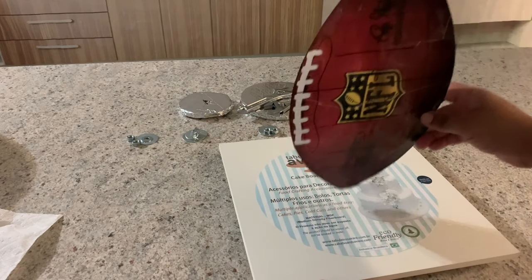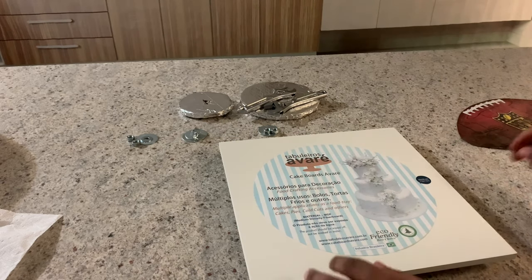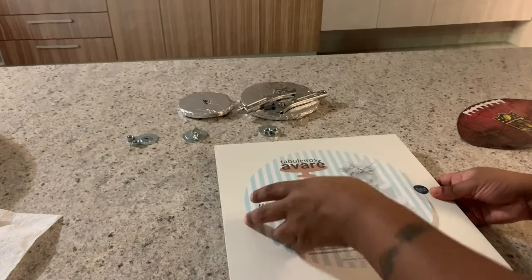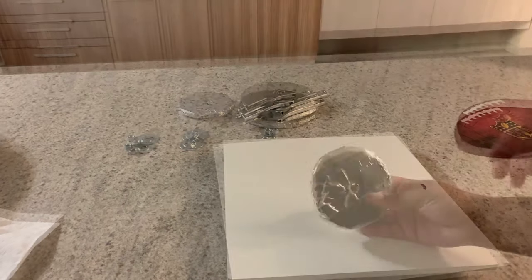I printed out this football to use it as a guide and I taped it, since we're going to be using cake. This cake board is about 12 inches, so it's perfect for this type of cake. I'm going to remove the paper and start my structure.